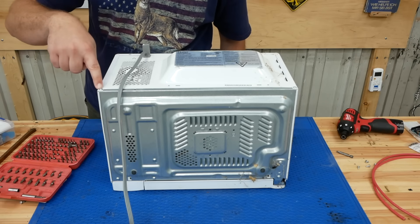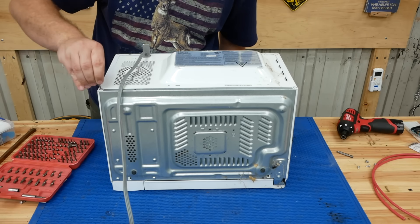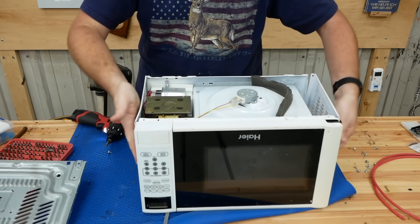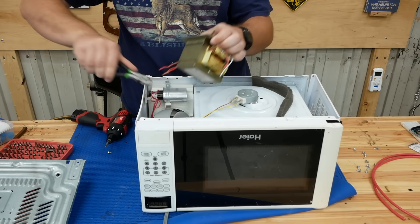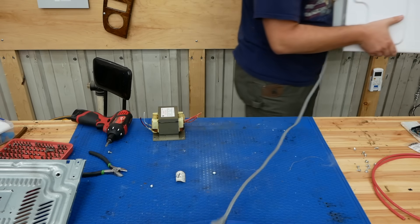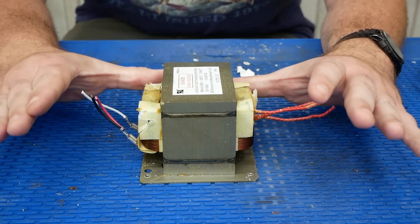They've got security torque screws on this microwave, but that's only going to slow me down. There's what I'm looking for, and all this can go in the trash. This is the transformer out of my microwave.